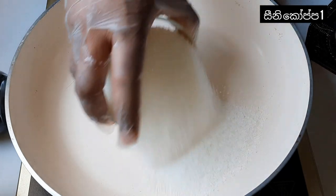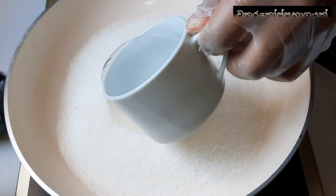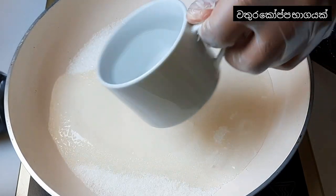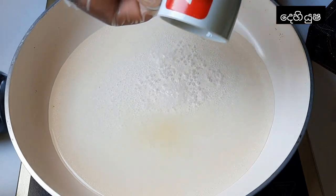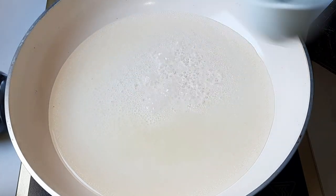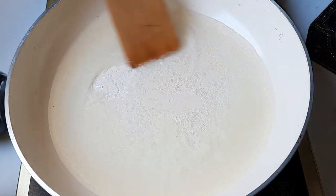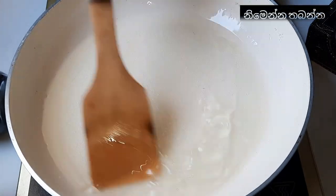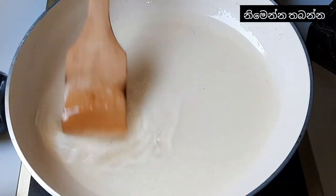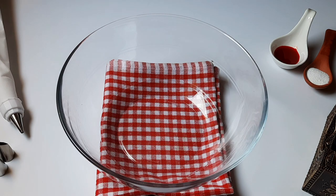First I get a pan and add one cup of sugar, then half cup of water with lemon juice. Now you have to mix it. Okay, our sugar syrup is ready — keep it to the side.